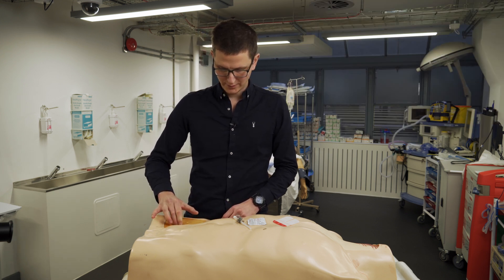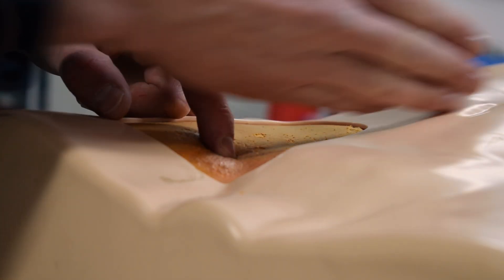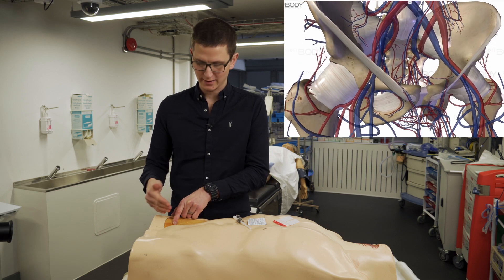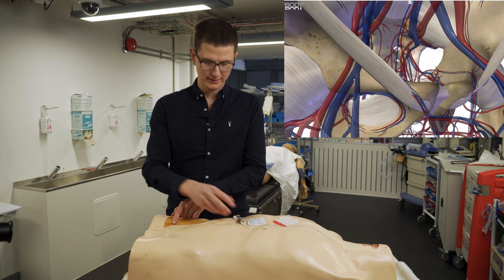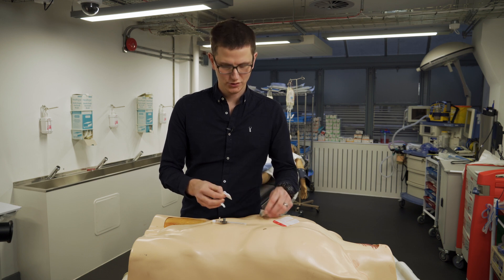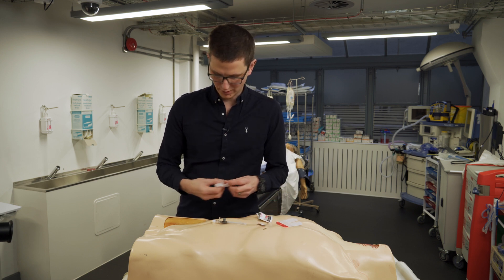We're going to aim at the umbilicus. If we take a look at the anatomy, you can see how if we went at that angle, we would catch the femoral vein — and that's exactly what we want to do. Obviously you're going to clean. This is best done with an ultrasound to confirm placement and to confirm location. If need be, that is a good option.